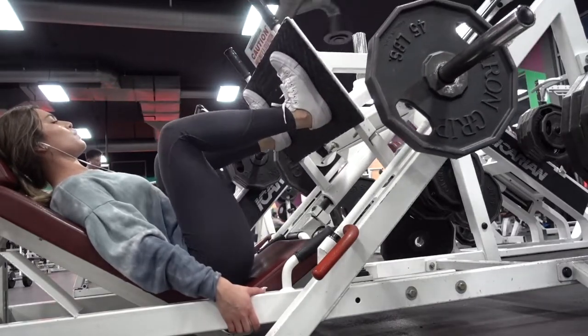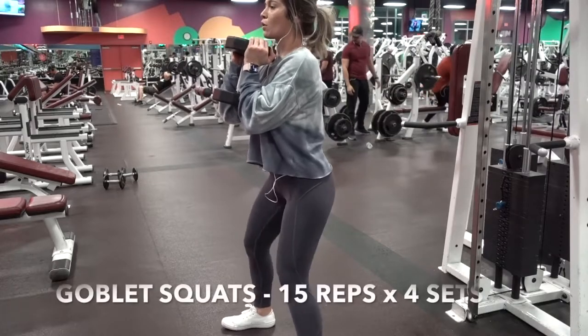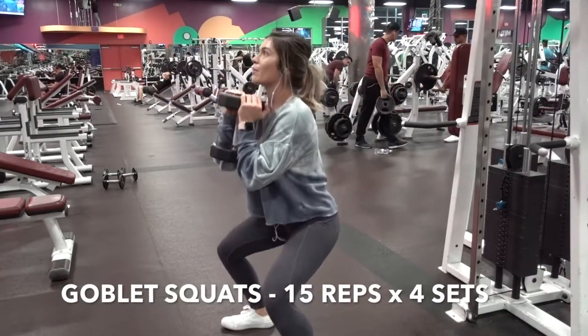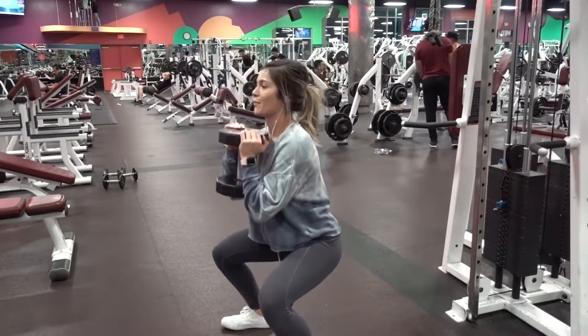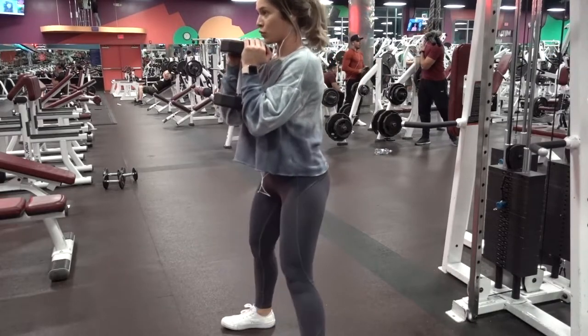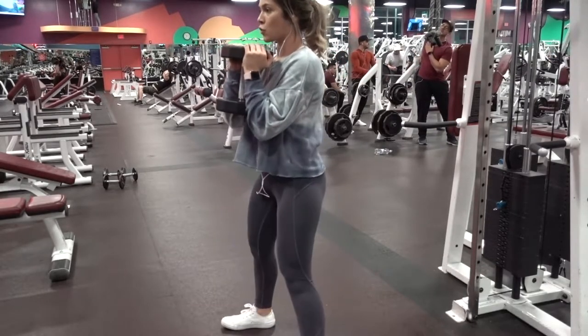Up next, our goblet squats. Your foot positioning is gonna be a lot wider than shoulder width distance, pointing your feet outwards as you are coming down into a squat. Remember to push off with your heels and don't forget to squeeze your glute at the top of this movement.